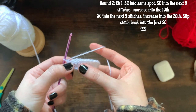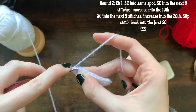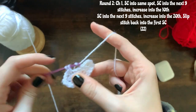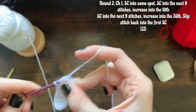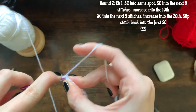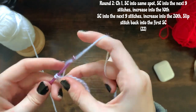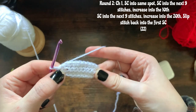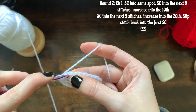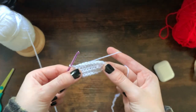Then you're going to repeat that — single crochet into the last 10, and once you reach your 10th you will make another increase. To finish and close the round you're going to slip stitch into that next single crochet — it should be that first single crochet you made in the round. You should have this nice circular shape, and that is the end of round two.